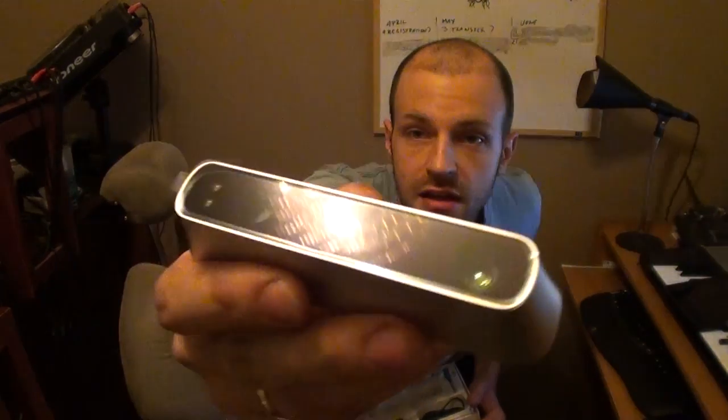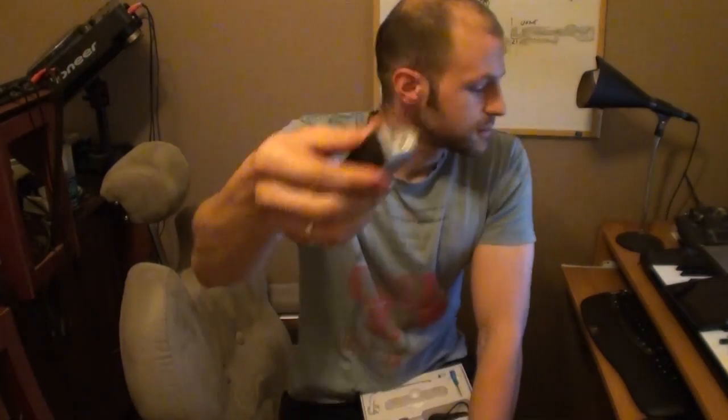So this is the scanner. It has some sort of camera, and this is some sort of infrared torch. I haven't exactly looked up the specs, but basically it's just a little thing. That is the cable that plugs in and it clips onto the back of your iPad.